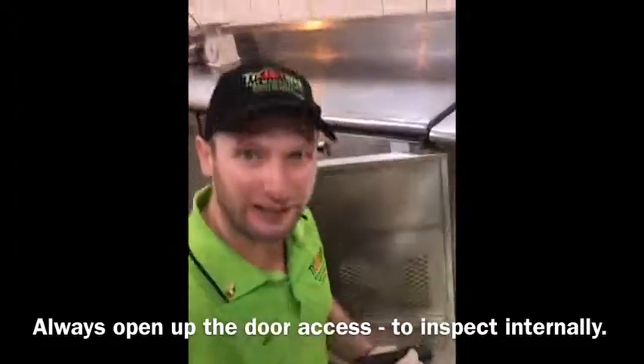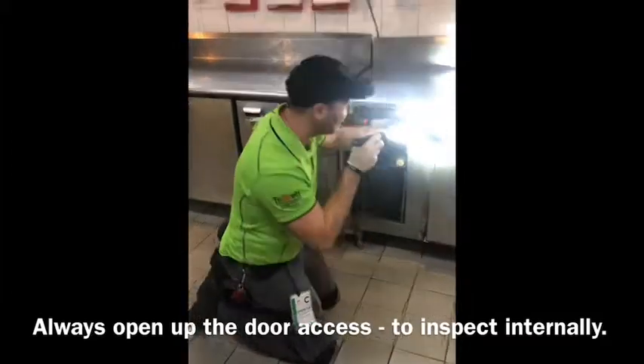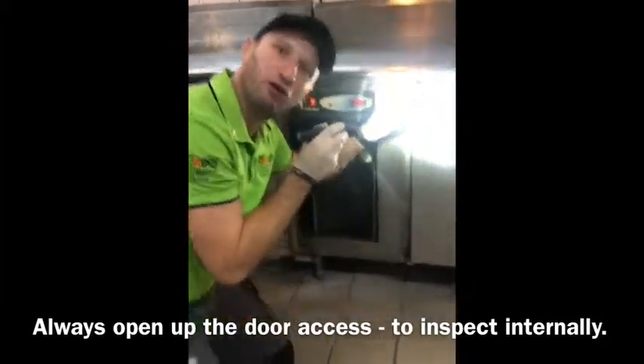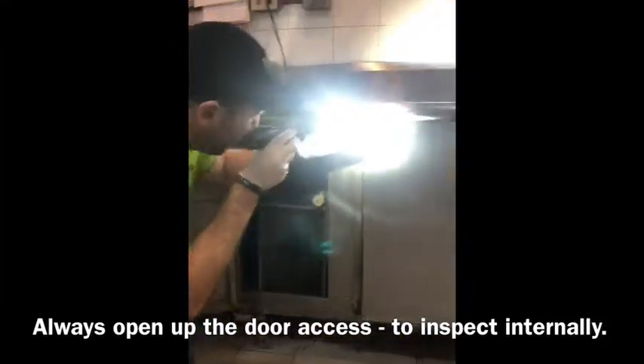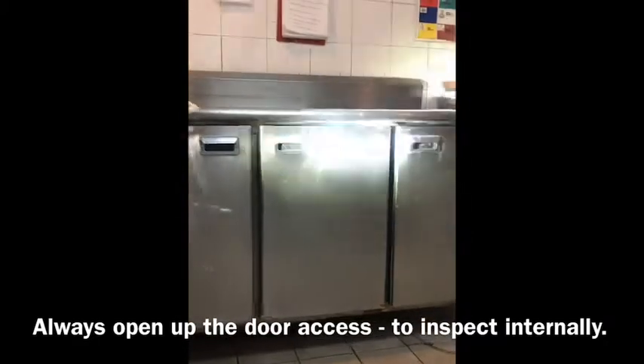Now that definitely encourages cockroaches. What we're looking at here is we're making a focus on the hinges. You see these hinges? We really want to check if there's cockroach activity.